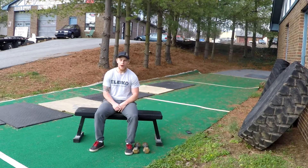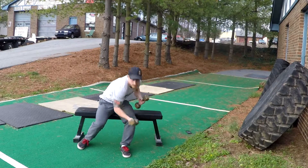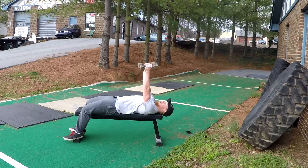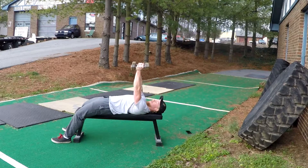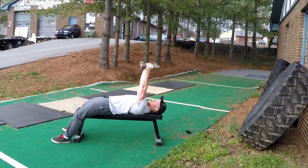Now we're going to go over dumbbell rocking rolls. You're going to take two dumbbells, lay on your back on a bench, arms straight, and then just bend your forearms straight down, and then back up.